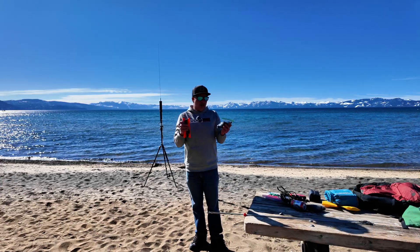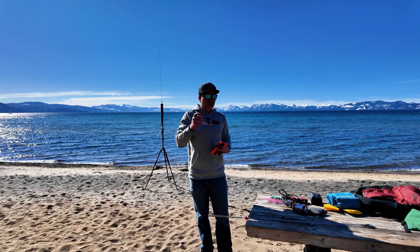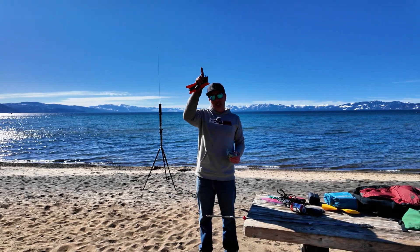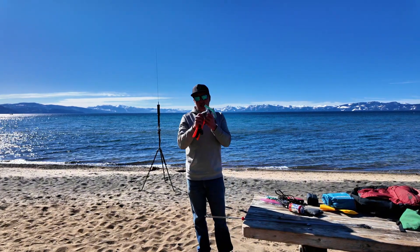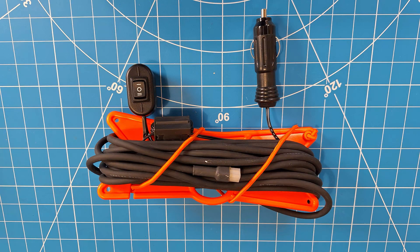Here's the cool part that makes this antenna different from your Wolf River coil and the other coil antennas. This one has a screwdriver inside that automatically moves the coil up and down when you trigger the up and down switch on the controller. I'll show pictures of this up closer.